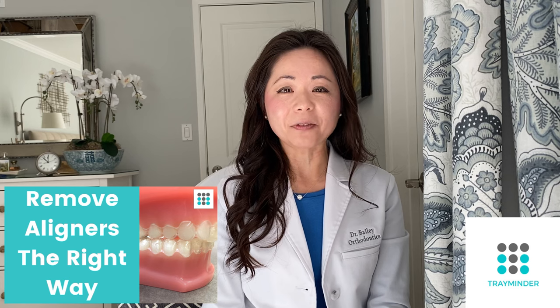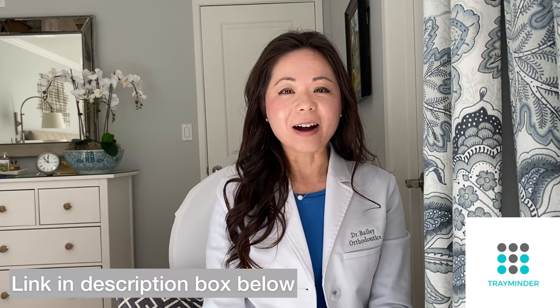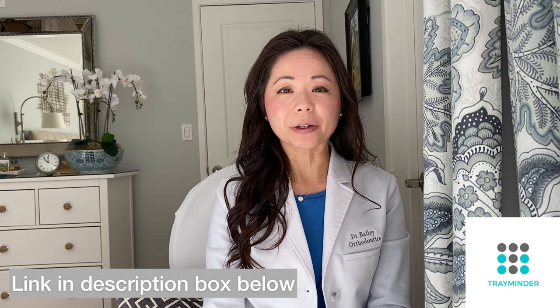It's much harder to remove your aligners than what I showed on a typodont. So after two years, I wanted to do a follow-up video and go into more in-depth tips on how to remove your aligners. For those of you who are just getting started, hopefully this will help you. If you have not watched that first video, I would definitely recommend watching that first — it gives you the foundation — then come back and watch this one.